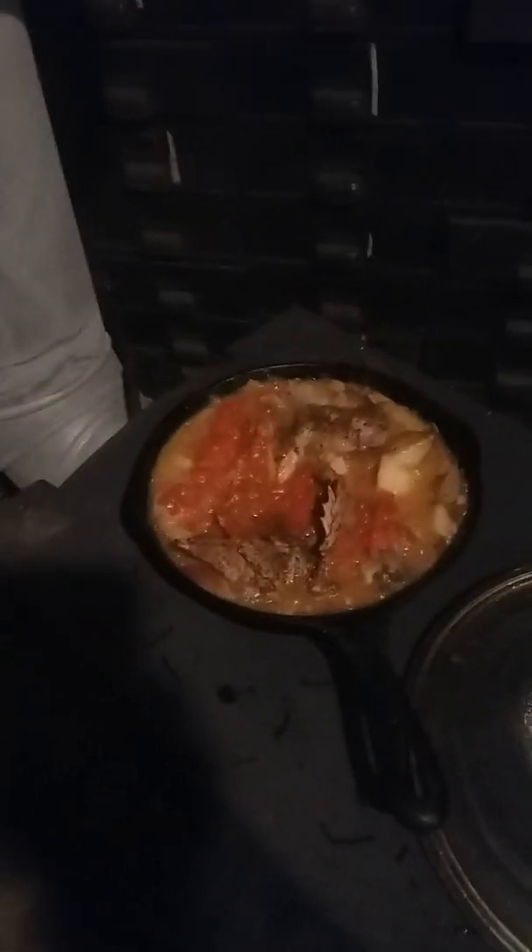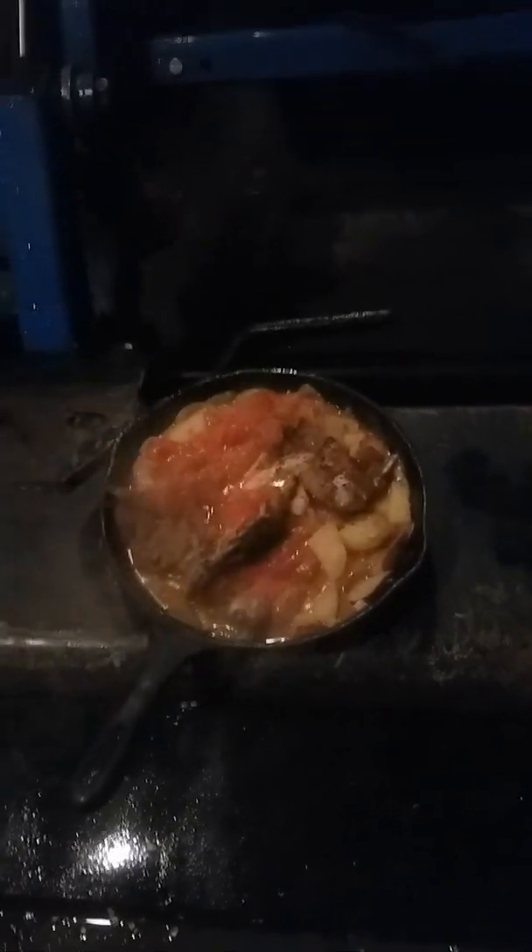All righty, we're getting our squirrel stew off the grill. Look at that — squirrel, tomatoes, potatoes, onions, and garlic all in there. Can you see it? I mean, I can see it. Oh man, it looks so good. All right, I want to pull it off and we're going to put it right here on my tractor — why not?